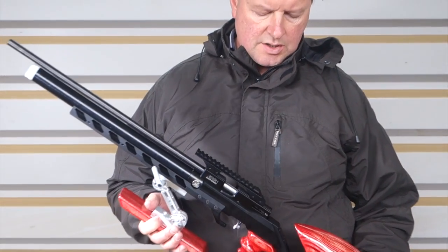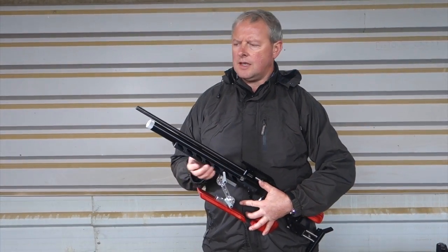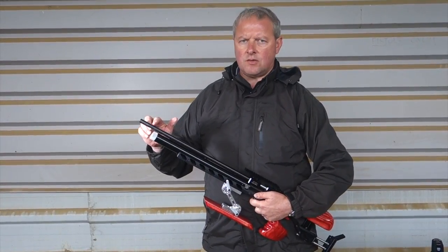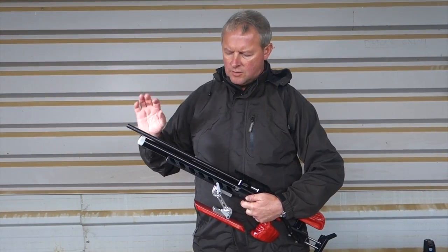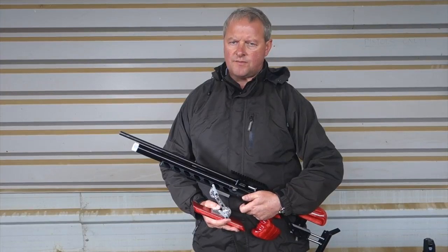In addition, this one is actually missing it, but you would have an air stripper on the front which you'll get as standard, all included in the price. That's apparently going to have two cones in there to help create stable air — which we're all after for field target and any accurate rifle.